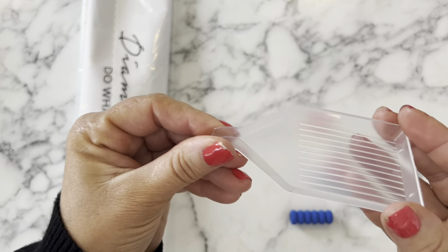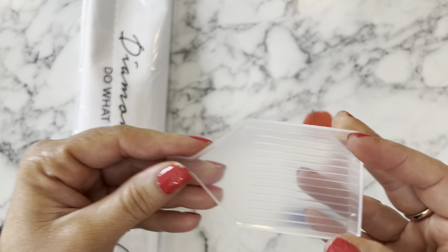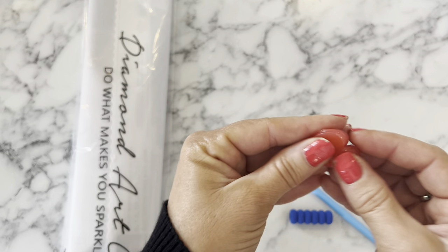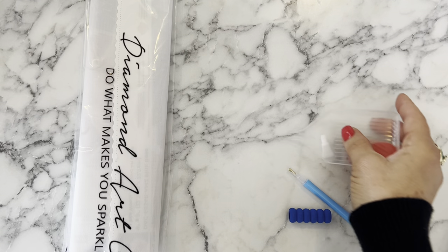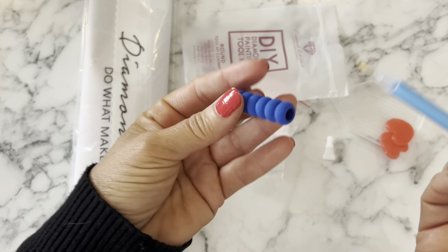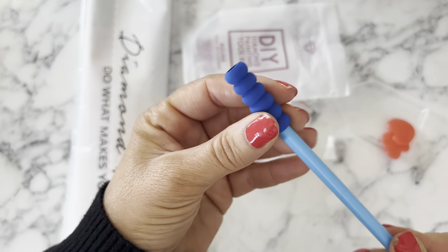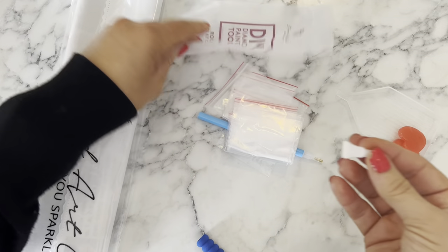Here's the tray that comes with the diamond painting - it's got a funnel so it pours the diamonds right into your containers. I like trays that have funnels. Toby looks like he's going to make an appearance, so if you see some little ears or paws in frame, can't be helped. Here are the two little wax pads that come with the tool kit.